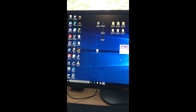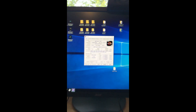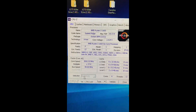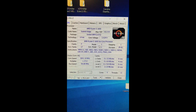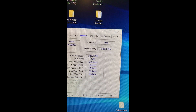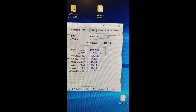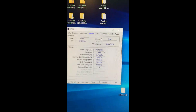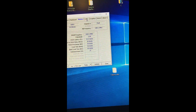CPU-Z, CPU-ID. We're running at 3700 right there at the core speed. Memory — 1463.7, which doubles up to 2933, so we're running at 2933. But is it stable?